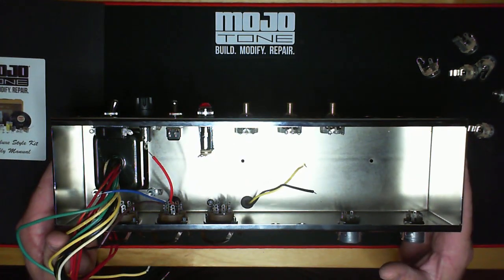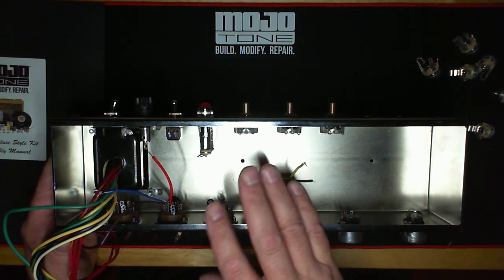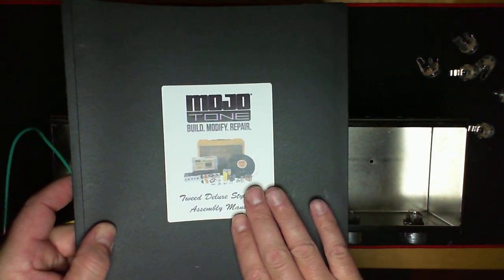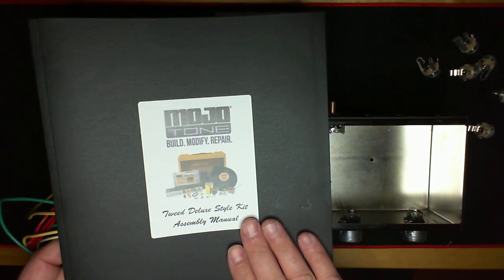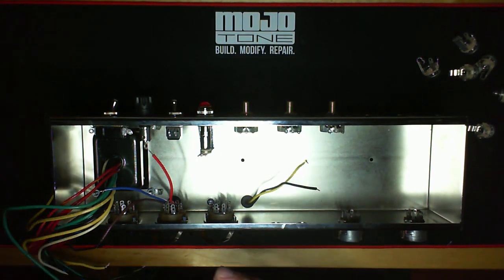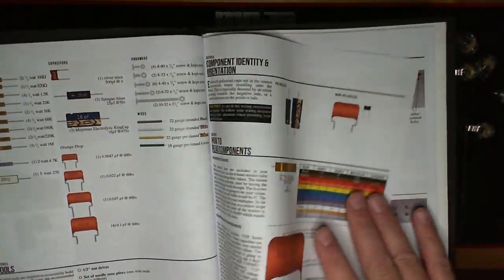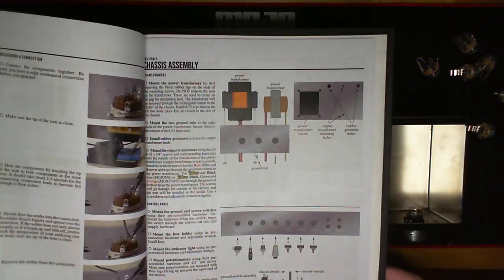What we have here is what I like to call a mechanical assembly — it has all the pots, transformers, hardware, screws, nuts, and bolts already put onto the chassis. There's an interactive manual, downloadable on our website — go to the 5E3 kit page. The 5E3 is in a constant state of revision because there's always an easier way to do things. It's pretty comprehensive with pictures, component identity, hardware breakout, how things are mounted, and little nuances you need to know about the kit itself.